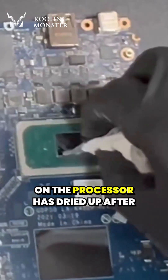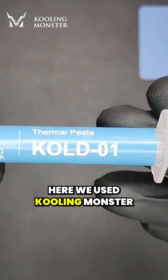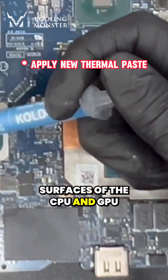Here you can see the thermal paste on the processor has dried up after years of use, reducing its cooling efficiency. It needs timely replacement. Here we used Cooling Monster Cold 01 High Performance Thermal Paste.